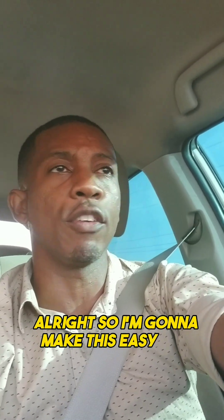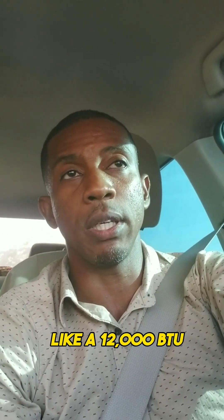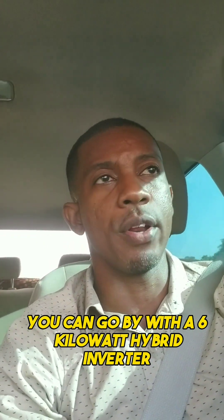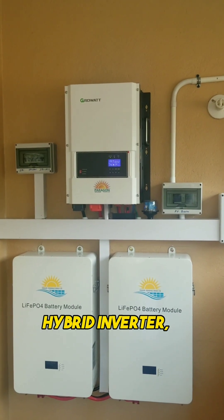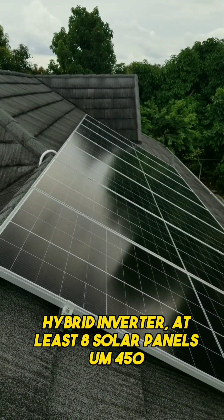If you have a home with only one air conditioning unit like a 12,000 BTU, a regular fridge, microwave, washing machine, a few TVs, and all the regular stuff, you can get by with a 6 kilowatt hybrid inverter. So if your bill comes to like twelve thousand to fifteen thousand dollars, a 6,000 watt hybrid inverter with at least eight solar panels — 450 to 550 watts each — at least eight of them.